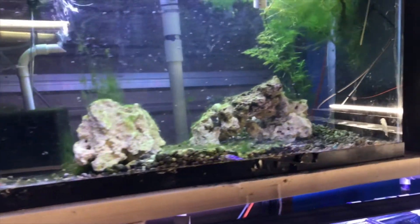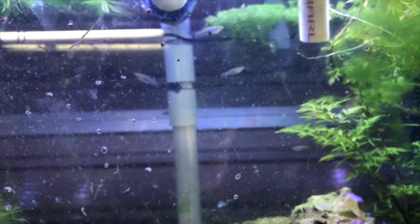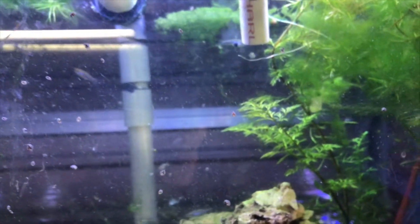The next tank over has the black-bellied limia. Let me see if we can get any in focus — there's one there, there's one in the back. I apologize for the glass on this one, but there are some there.